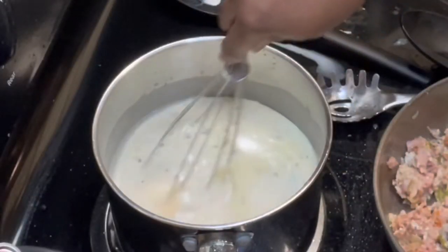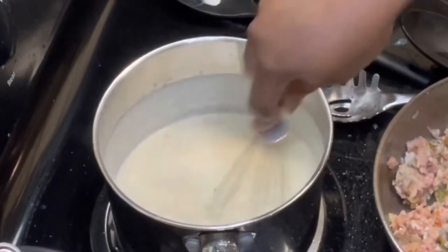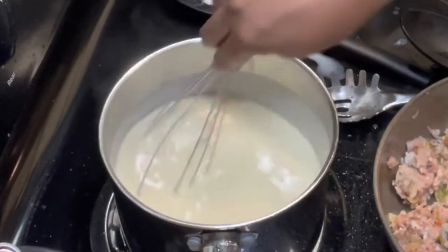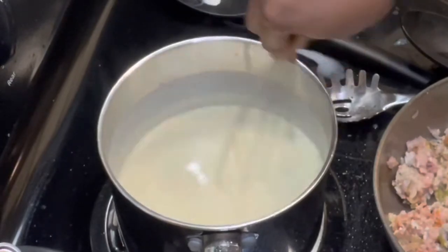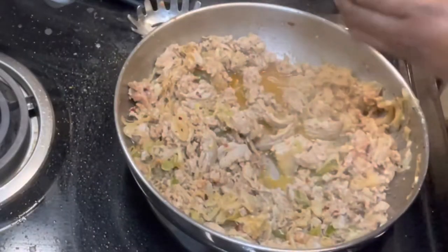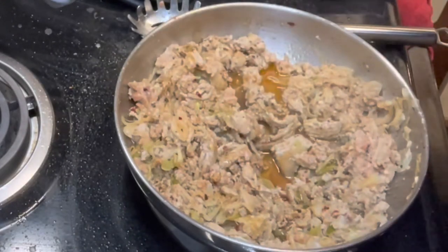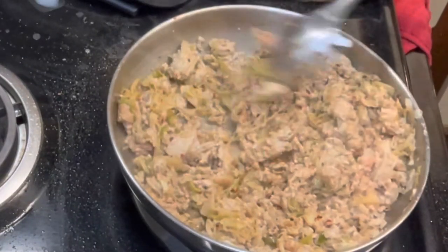Don't forget to continue to mix the cheese sauce — we do not want the cheese sauce to be scorched or stick to the bottom. Add a little bit of Worcestershire sauce to the meat mixture. Because turkey meat is so lean, I feel that the Worcestershire sauce gives it a more rich flavor.